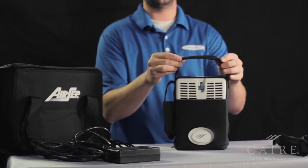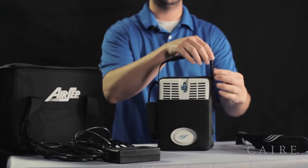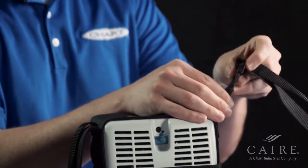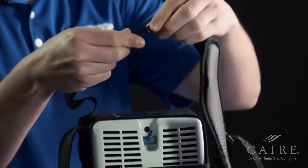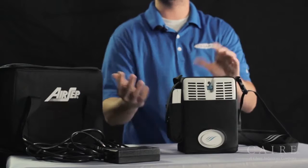By default the bag comes with a handle so you can carry the unit, but inside your package also comes a shoulder strap that you can install. To install the shoulder strap, disconnect the buckle from the side of the handle and then connect the shoulder strap — one side here and the other side to where the handle was connected. Also on the bag is a slot to hold extra batteries if you need extended time away from home, so you can just pop and swap your batteries out. It has a magnetic clip so you install your battery and then close the pocket.